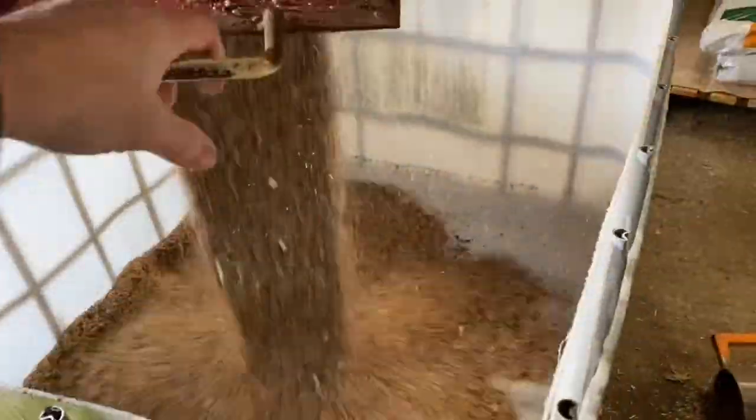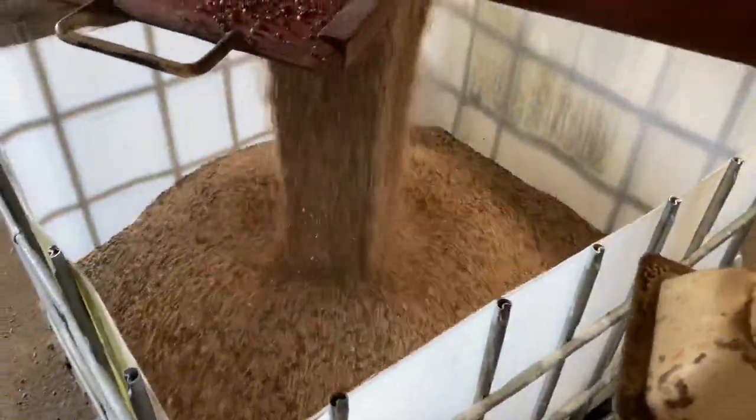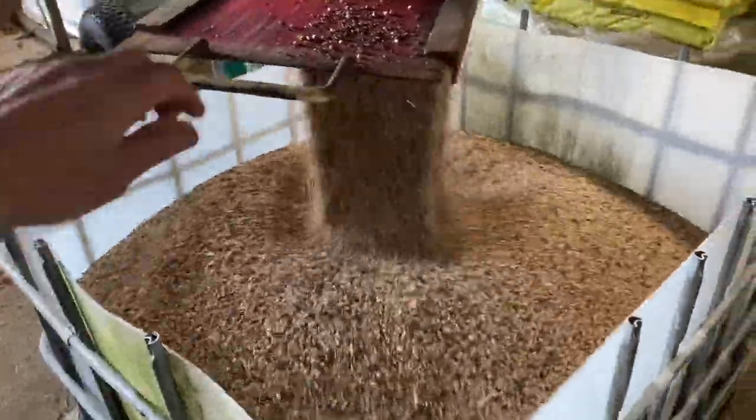So this is the container that we use, with an open top to bucket it out of easier.